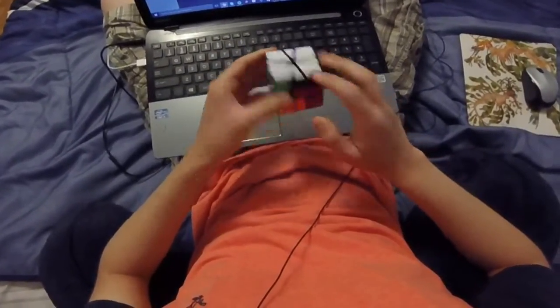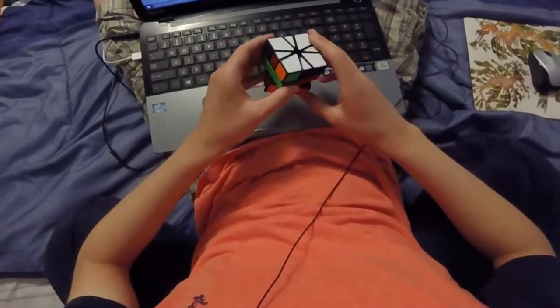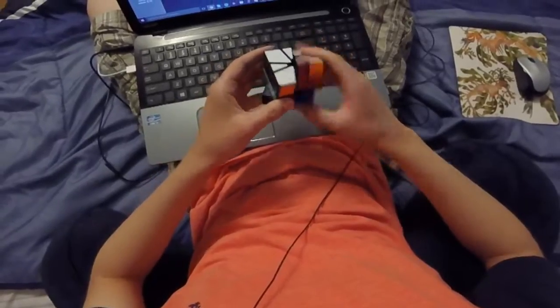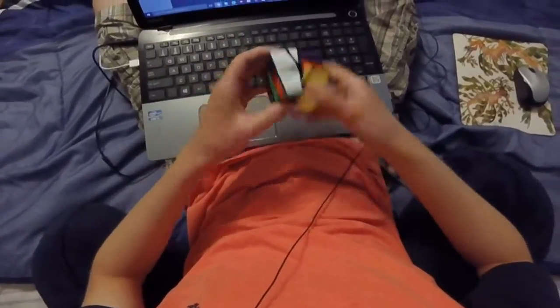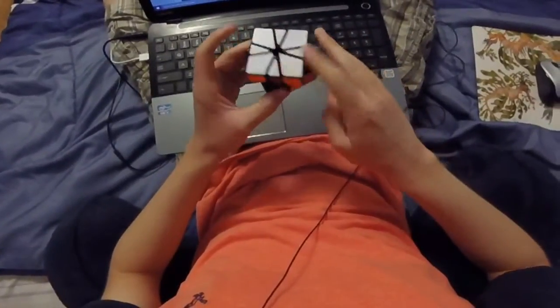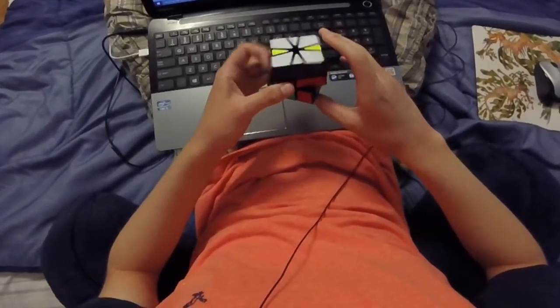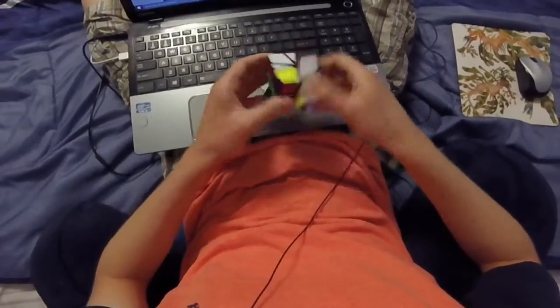So here we have an A perm and a J perm. So I know if I preserve the blocks I get the bottom layer solved with a U perm on top, but that's not always the best case. So what I do from here is break up these blocks so I get U perms on both layers — which I personally like, getting two U perms instead of doing one. So what I do from here is just do M2 U2 M2 to do opposite swap on both layers and just do adjacent adjacent.